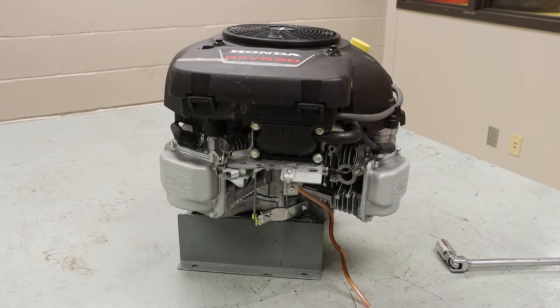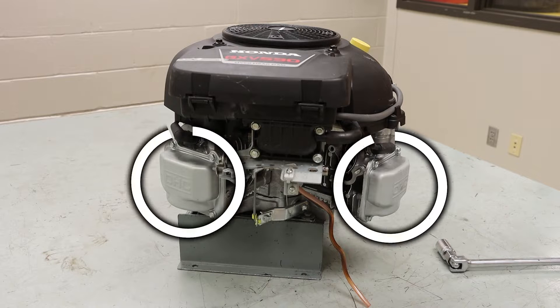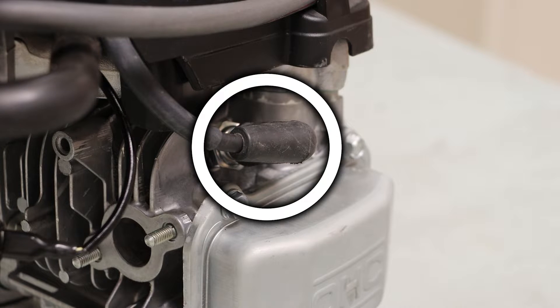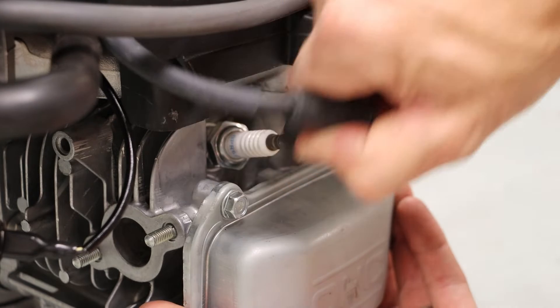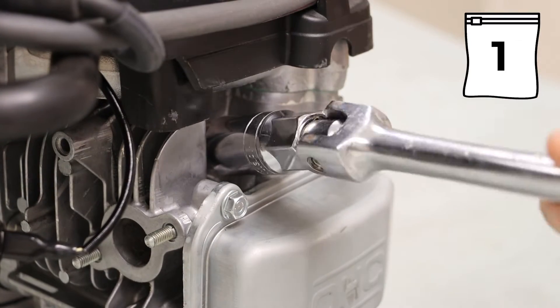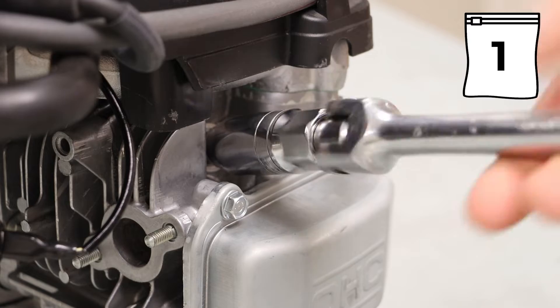Taking a look at our engine, we want to locate both of the head covers. Directly above the head cover, we want to remove the spark plug boot. And using a 13/16ths socket, we can remove the spark plug.